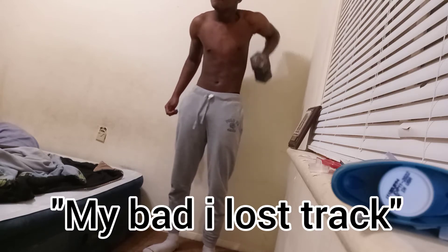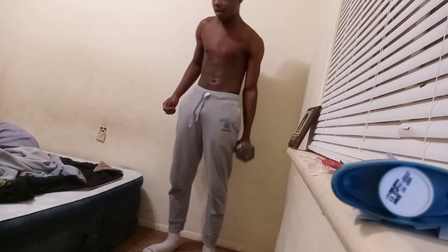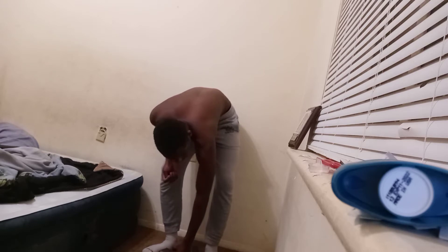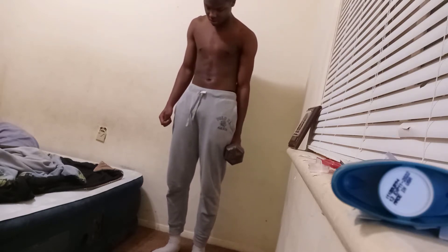11, 12, 13, 14, 15, 16, 17, 18, 19, 20. Ten more. I don't know why I'm stopping, man. That's a disgrace. 21, 22, 23, 24, 25, 26, 27, 28, 29, 30.